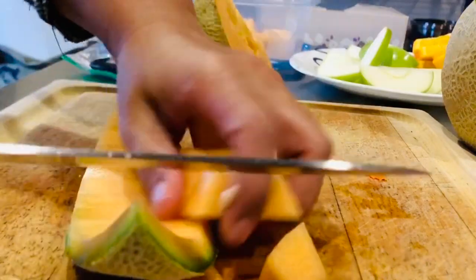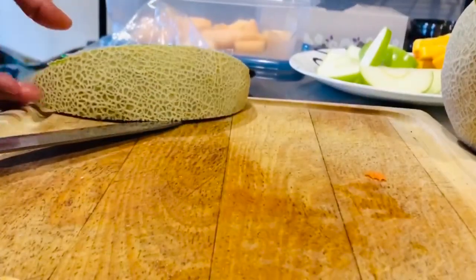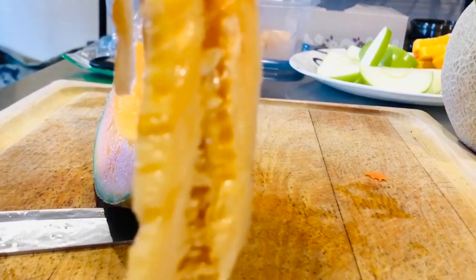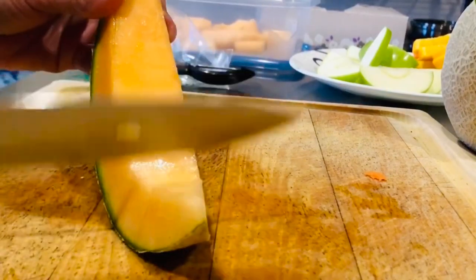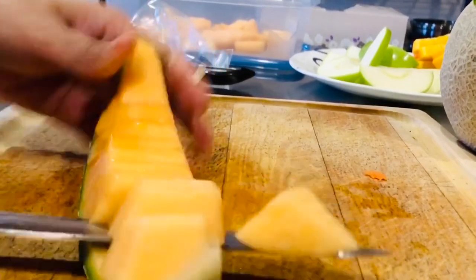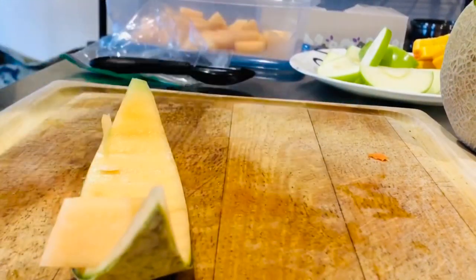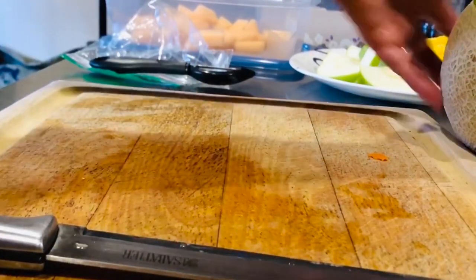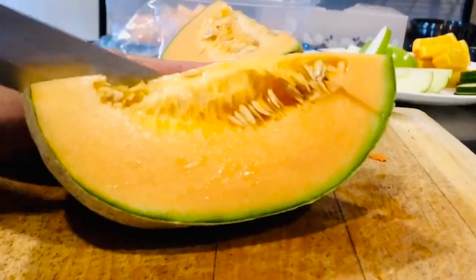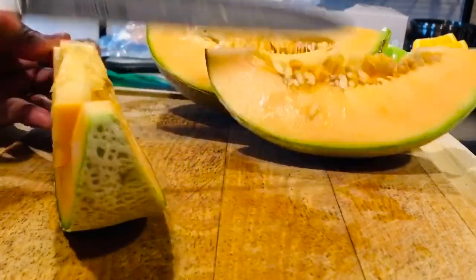There. Get it out. Trash. Pop, pop. Done. Now get this one — fast and easy. Ta-daa!